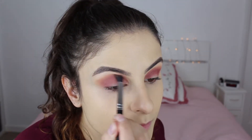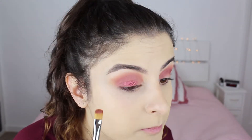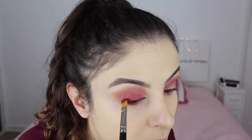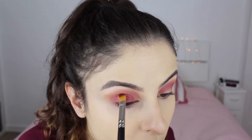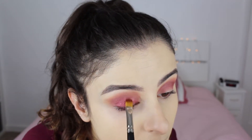Now onto my favorite part — this is a foiled eyeshadow called Curtain Call by Makeup Geek. I did not wet the brush — I repeat, I did not wet the brush — and this eyeshadow is so nice. All of the Makeup Geek eyeshadows are great, but the foiled ones especially. I'm applying it with the brush first, and then I loved it so much that I packed more on using my finger.